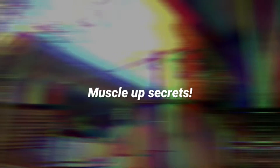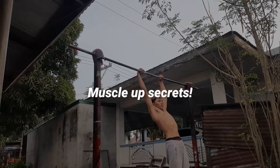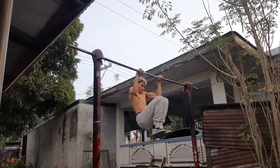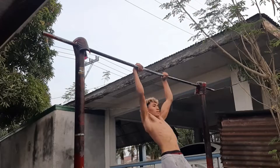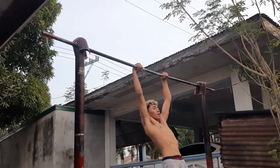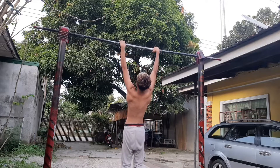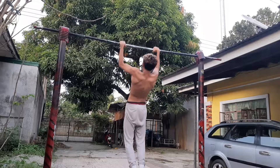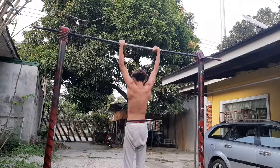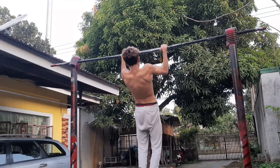Because I care about you guys, I'm going to give you two muscle up secrets I learned the hard way. First off, do not stick to doing kipping muscle ups — I wasted lots of time doing these, thinking I was progressing faster. Trust me, doing chest-to-bar pull-ups clean is so much better and will progress you faster than kipping muscle ups.